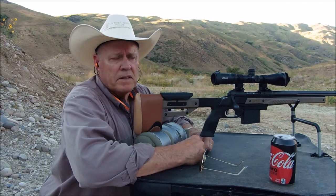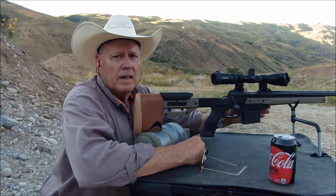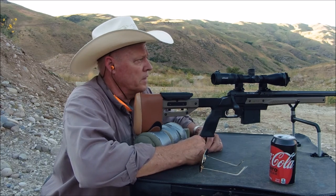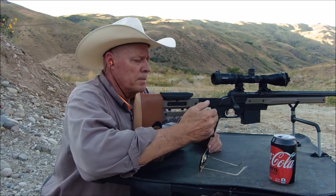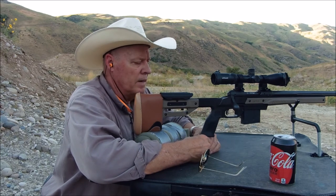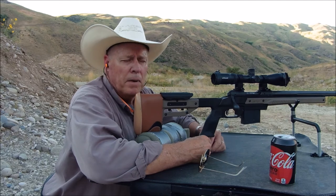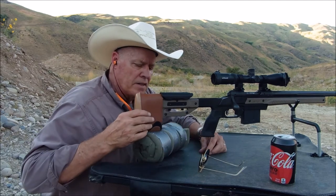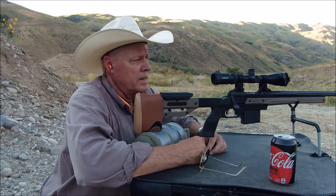A little bit more about this Oryx chassis — it's got a barricade stop on the front. Some people like to be able to lock it in for PRS or whatever course they're working, or just for holding it. The grip is interchangeable; some people like a more vertical grip and you can get that from Oryx and swap it out. It also has M-LOK slots on the bottom for a bipod, sling, or arca rail, and a quick detach QD on the back to attach a sling.